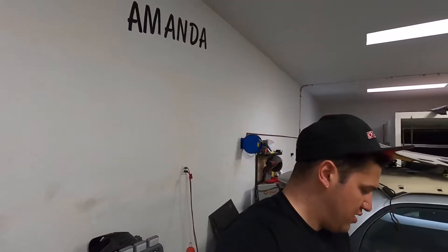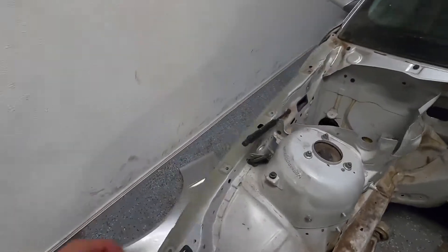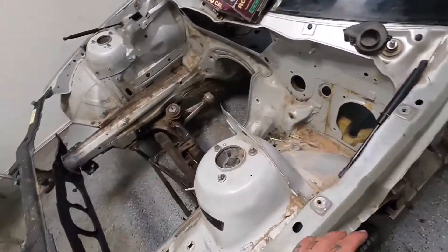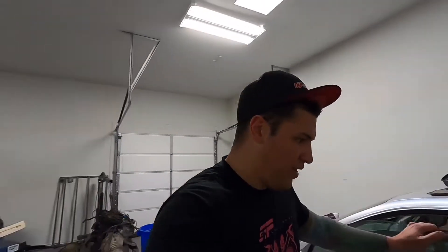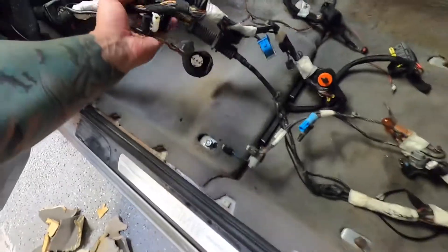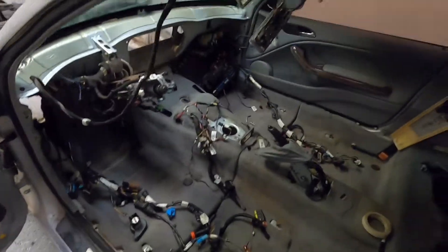Let me show you how we're looking on the engine bay — this is where things get exciting. We no longer have a wire harness here or here. Everything has already been pushed into the cabin. On the sad side, I have a lot of holes to cover — not looking forward to that. This is the harness that was sticking out on the driver's side, and that's the harness that was on the other side.